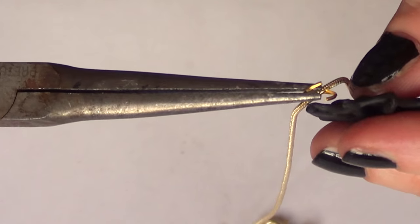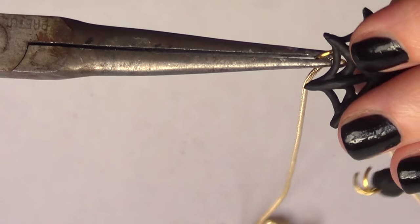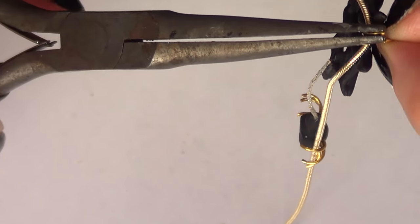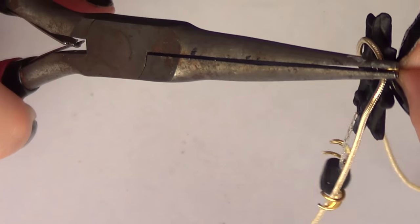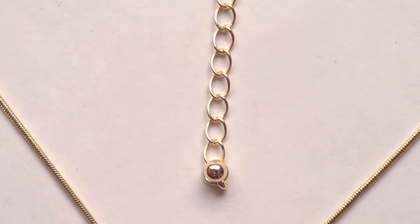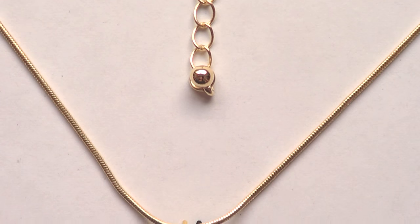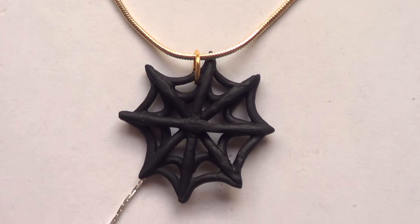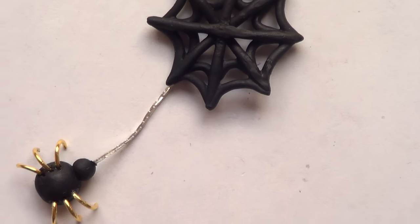I'm going to place my already-opened jump ring through my spider web and through my necklace chain, then close it. This is pretty much the idea I wanted to share. I went with gold, silver, and black because I couldn't decide between gold or silver — I think they match perfectly for this design.